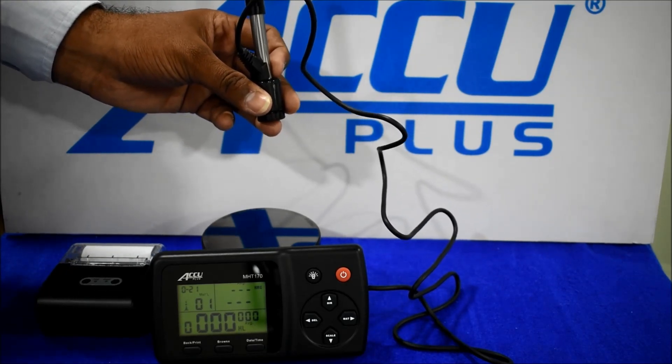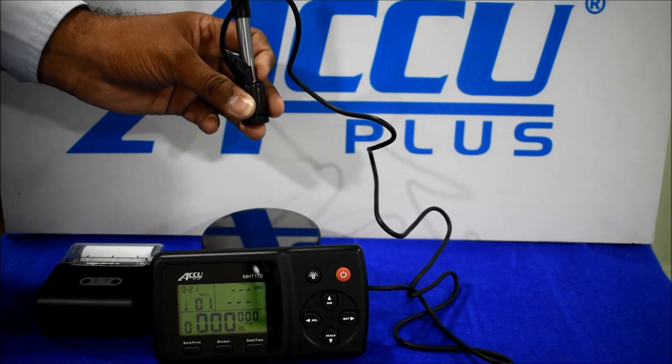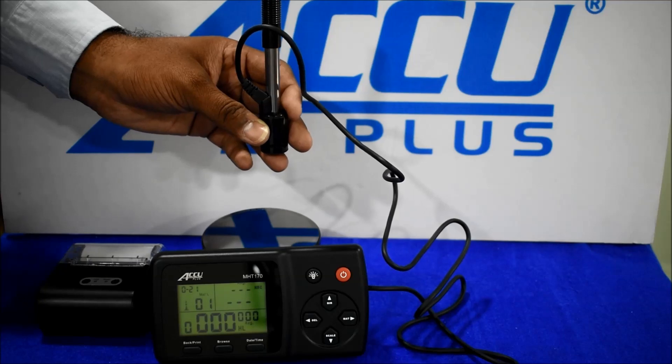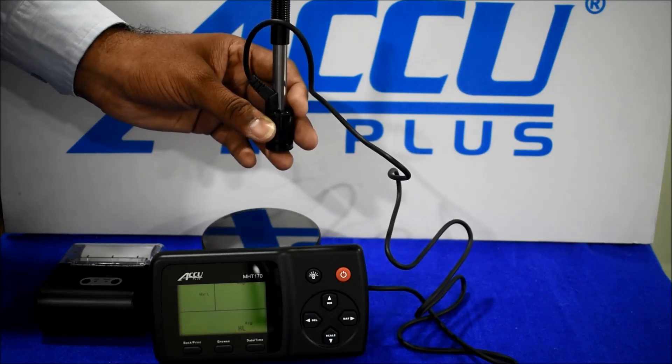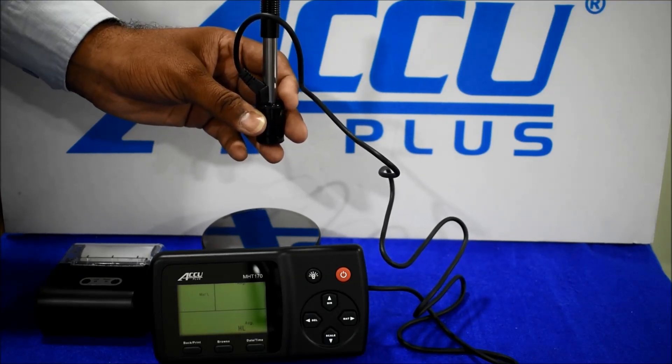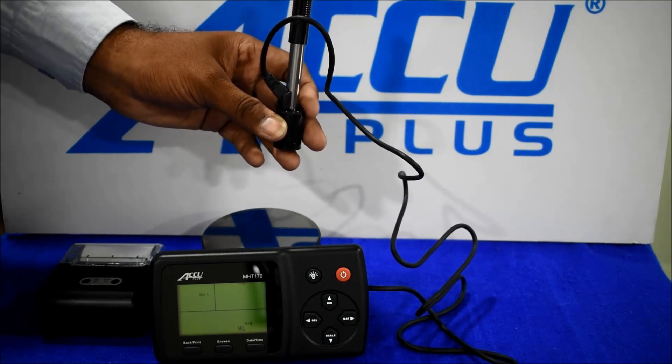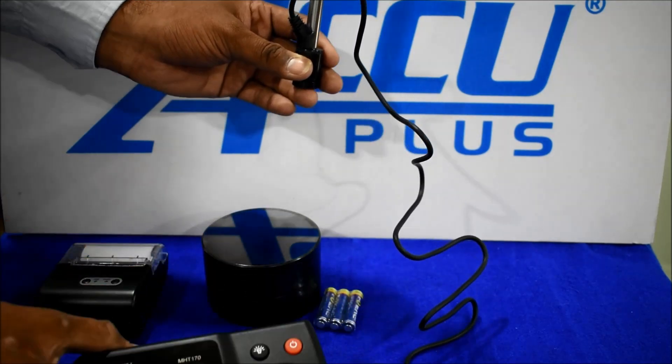Testing direction: you can check any direction. The minimum object weight is 5 kg, minimum thickness is 5 mm, and minimum radius is 0.8 mm.